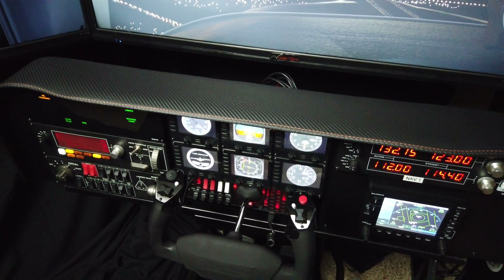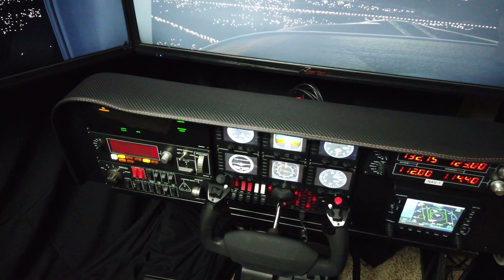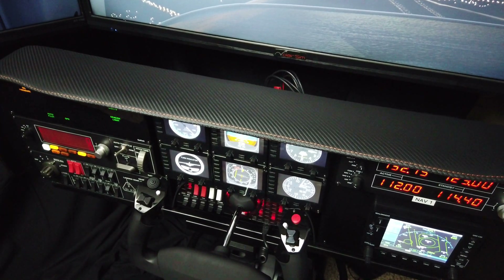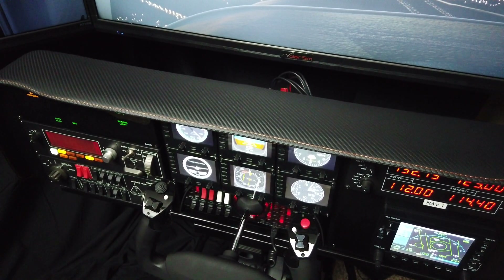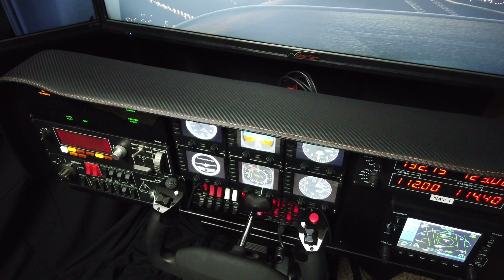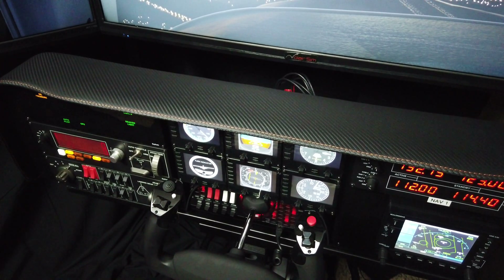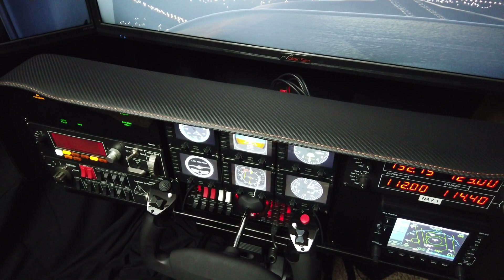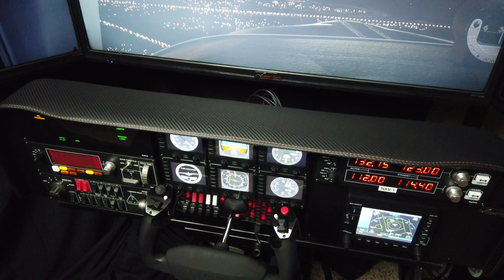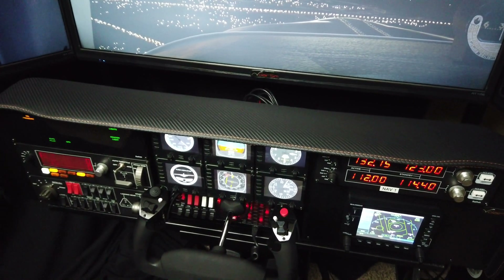Finally, for those with deep pockets, we have compatibility with the Brunner yoke. For those that don't know, Brunner yokes have control loading, or force feedback as some people call it — that is the ultimate yoke. So four popular yokes for flight simulation are now supported.